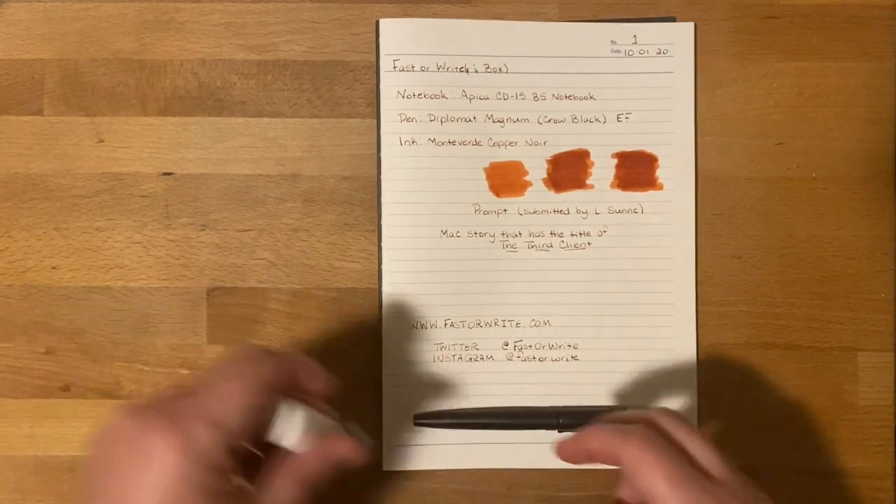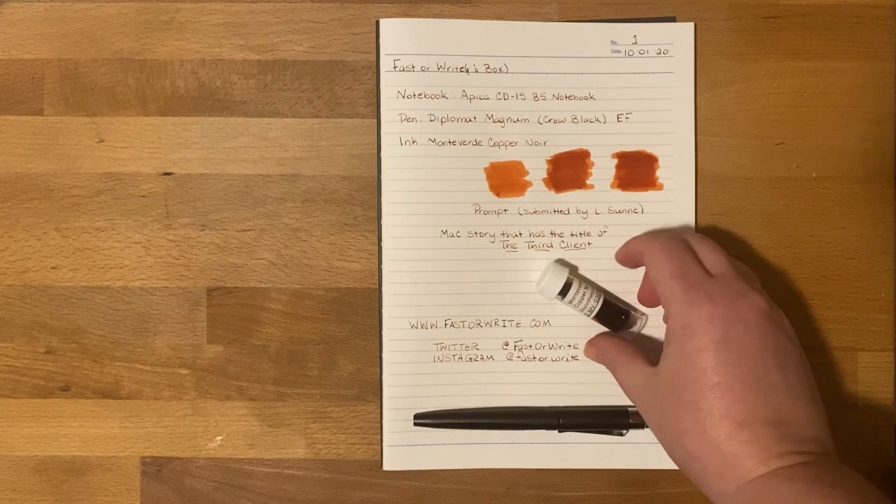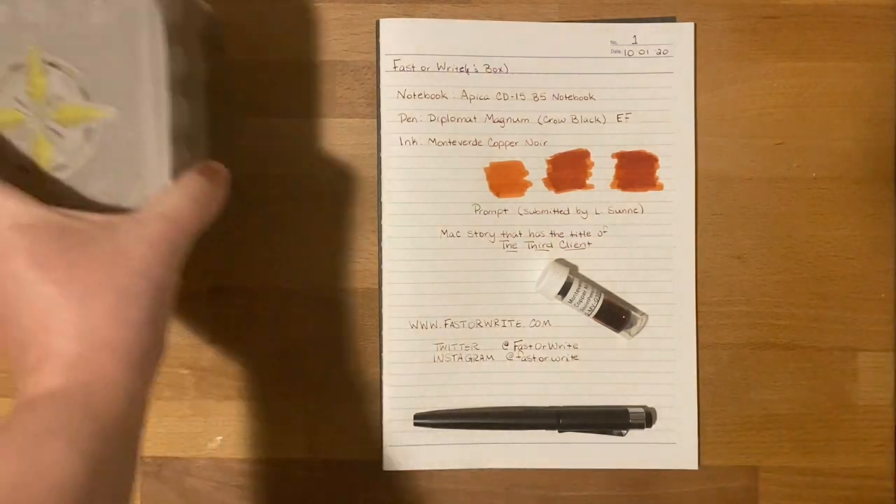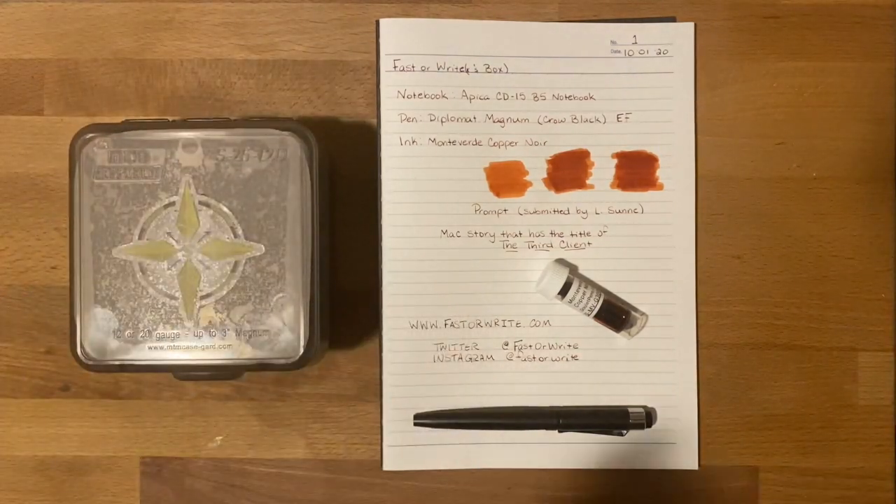So here's how it's going to go, guys — these are my tools for the month. Come December 1st, I will be posting the video for that month, which will include a new notebook, new prompt, new ink, and may or may not be a new pen. As I said, that's going to be kind of limited.